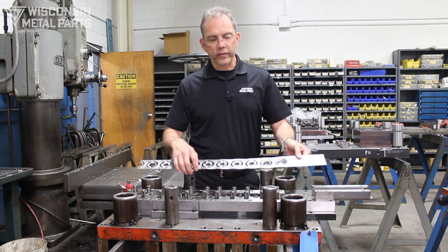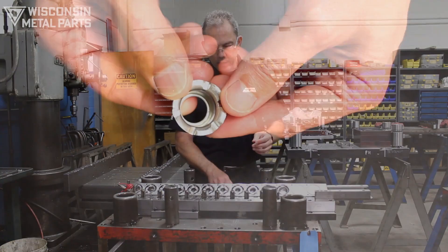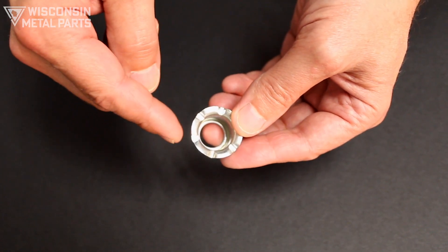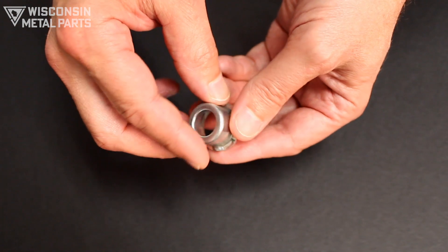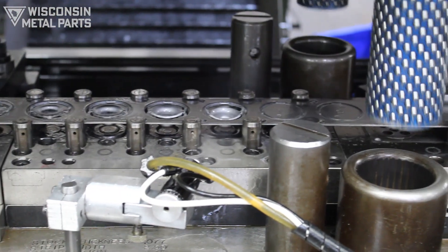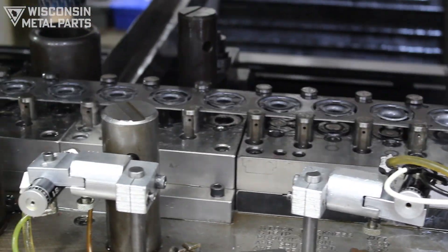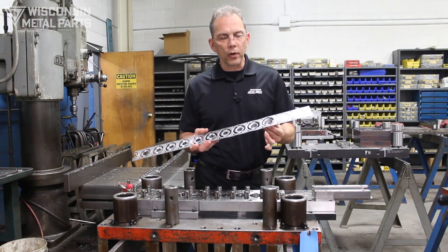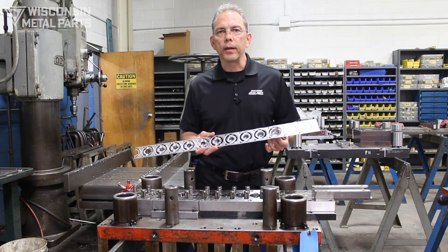Draw dies — we can do many different things with draw dies and many different types of parts. This is an example I'm going to be discussing today that has a little bit of coining on it, it has a flange, and finally we have the part that gets cut off at the end of the die. When you're drawing steel out of a flat piece there are certain limitations you're going to run into with the different types of materials. You can only pull and stretch materials so far before it's going to crack, fail, or break.